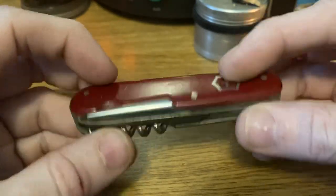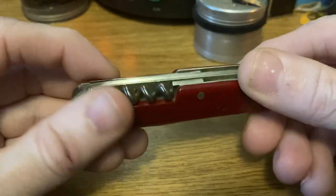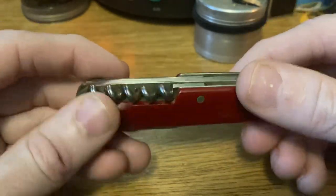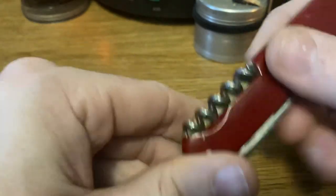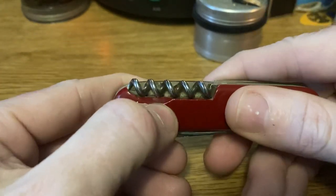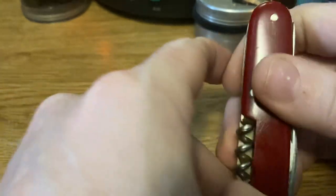Just earlier on, what was later known as the Standard and the Spartan was also sold as a Camper. So it's another one of those names that gets a little confusing with time. What we've got here, you'll notice we've got a little cutout for the corkscrew.